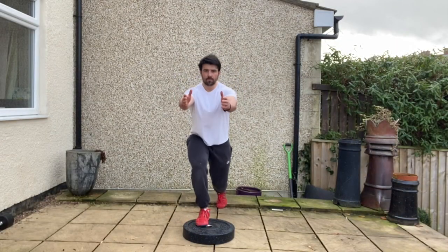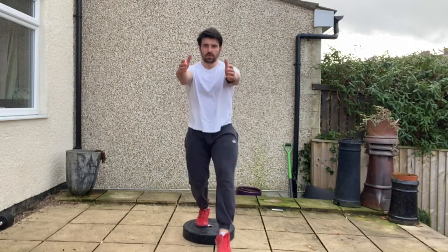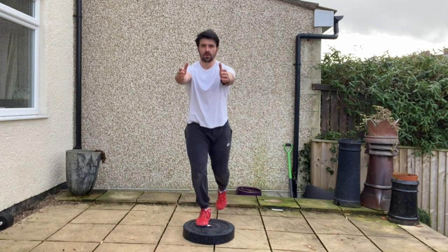Repeat for the prescribed number of repetitions on one side before changing sides. Make sure the hips don't deviate side to side, and the knee tracks centrally over the toes throughout.